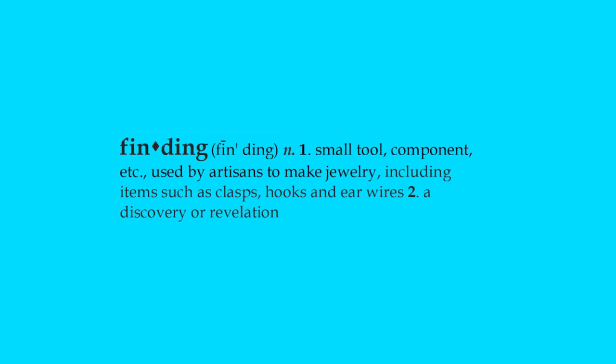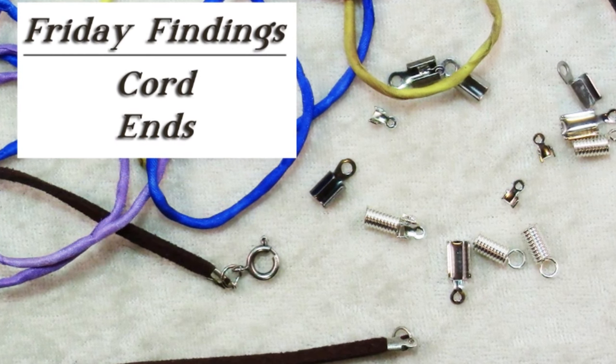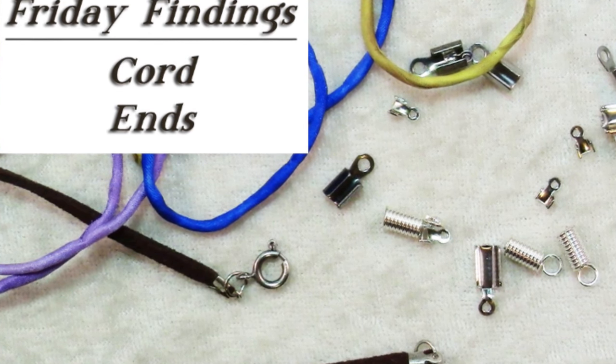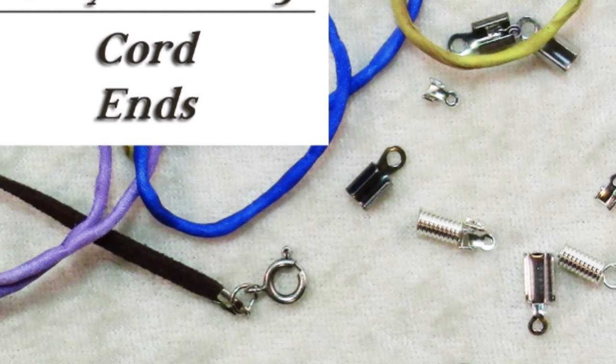Hello, Sandy here. Welcome to another Friday Findings video at my YouTube channel and my blog. Often when we make jewelry we use chain or bead stringing wire to put it together, but sometimes it's nice to use something else like a kind of fiber, and you may have wondered how to finish jewelry made with those.